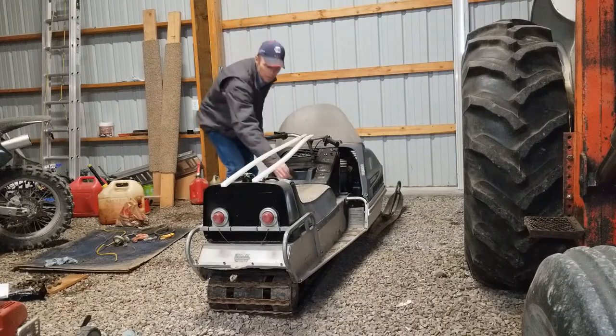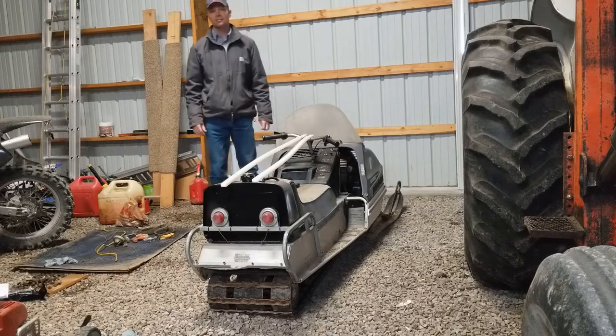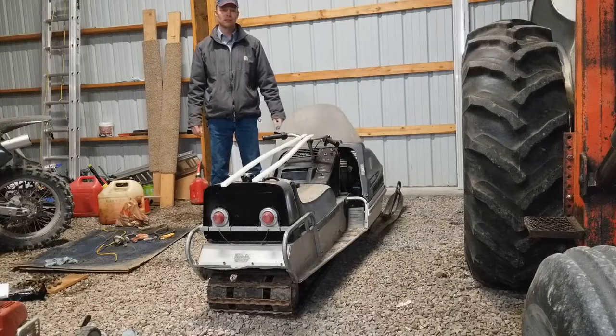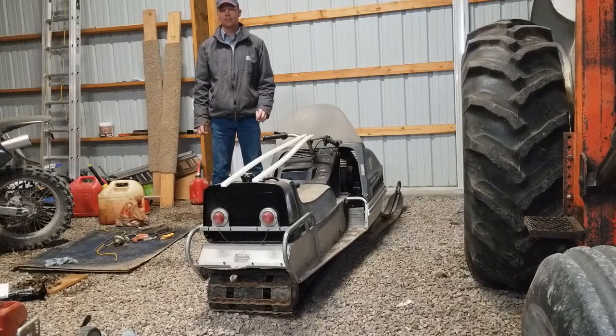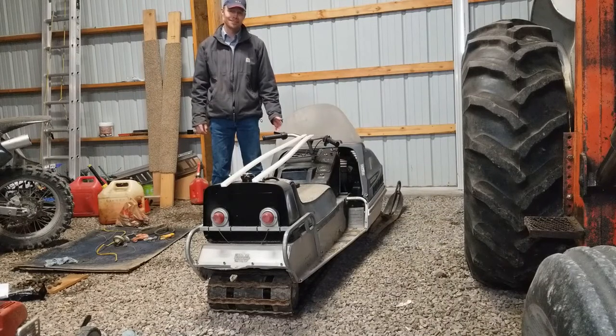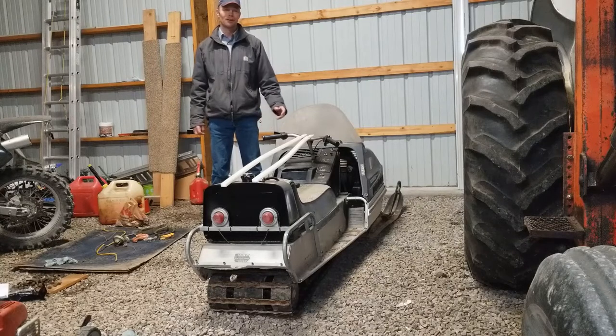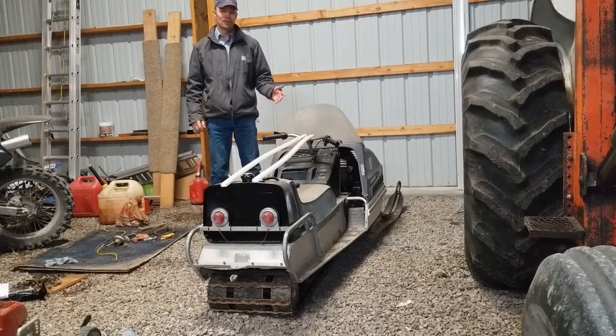One thing I'll throw out in this video is that I have a lot of background noise — the wind is blowing like crazy. I'll try to forgive the background noise. You know why the wind blows so hard in Montana? It's because North Dakota sucks. Just kidding for anybody that might be watching from North Dakota.